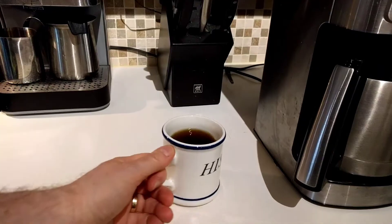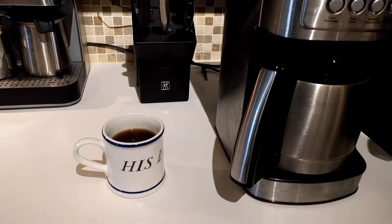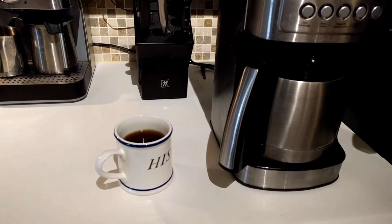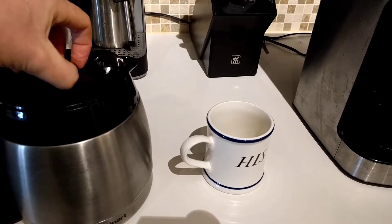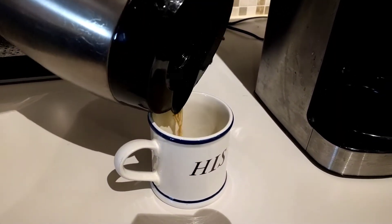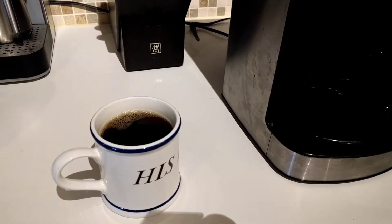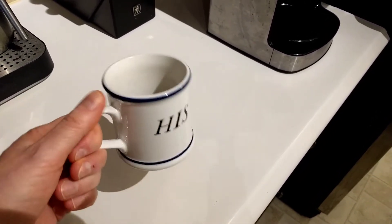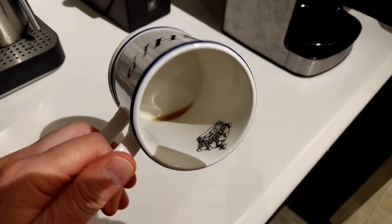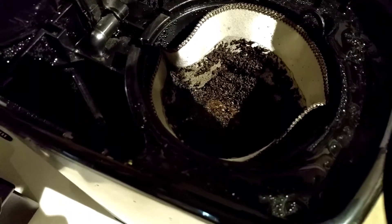It tastes pretty nice — pretty much like any cup of coffee, nothing particularly noteworthy, tastes okay. The ultimate test is going to be the last drips in the pot — are there any grit? Let's have a go. Looking at the bottom, I don't see any grit down there. We're down to the last drop and there is no grit. Very pleased with this filter so far — zero grit, which is a good sign.